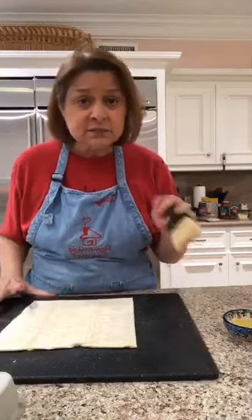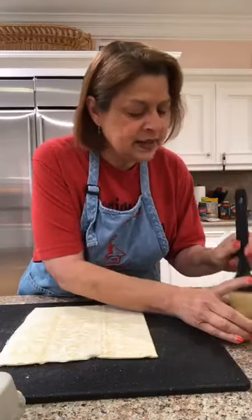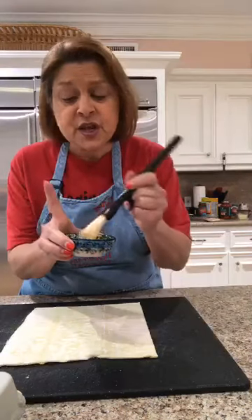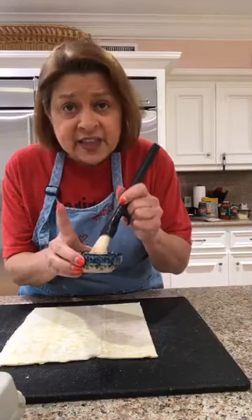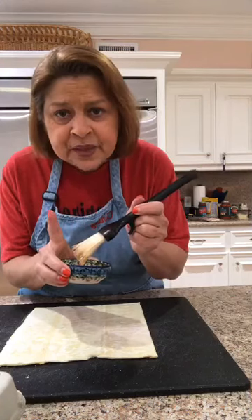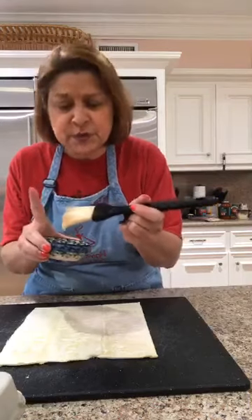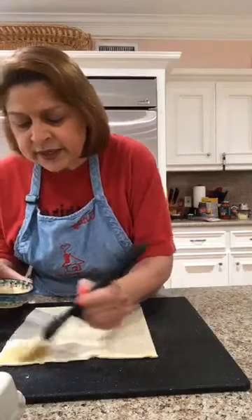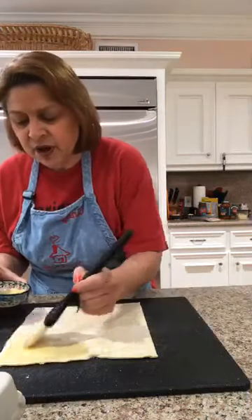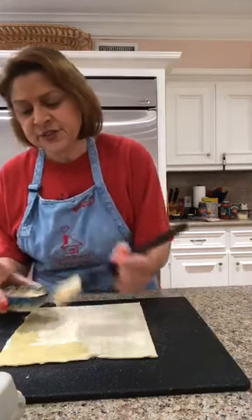We melted about a tablespoon of butter. I have a pastry brush, but if you don't have one, that's fine — use the back of a spoon. We're going to butter the puff pastry. Who doesn't love butter? Just brush it all over the puff pastry.